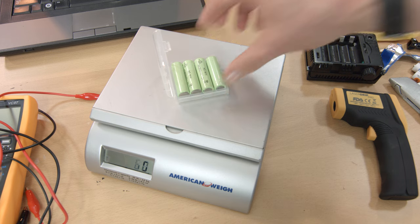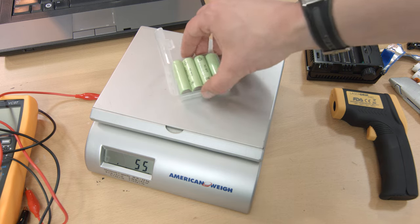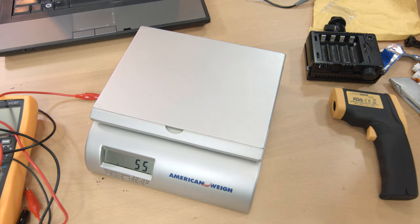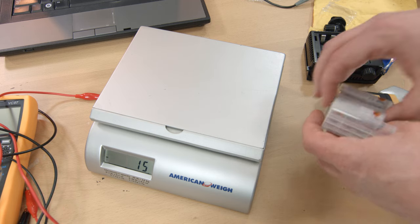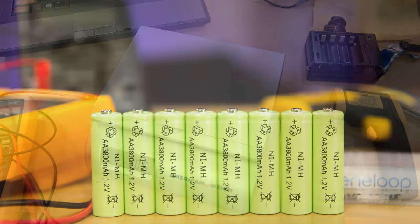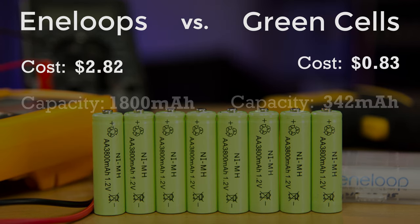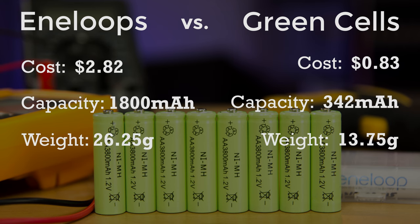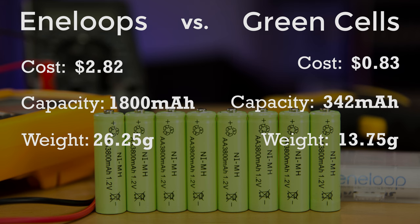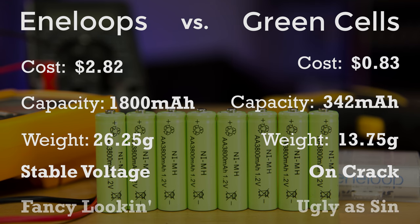Here's how it measures up. Four of the green cells weighed in at 55 grams, or 13.75 grams each — just under half an ounce. The Eneloops came in at 105 grams, or 26.25 grams each — 0.935 ounces. So let's review: the Eneloops cost about three times as much as these generic cells, but they store about five times the energy and weigh nearly twice as much. It's pretty clear that the Eneloops are a much better value for money. They also provide a more stable voltage and look a lot nicer to boot.